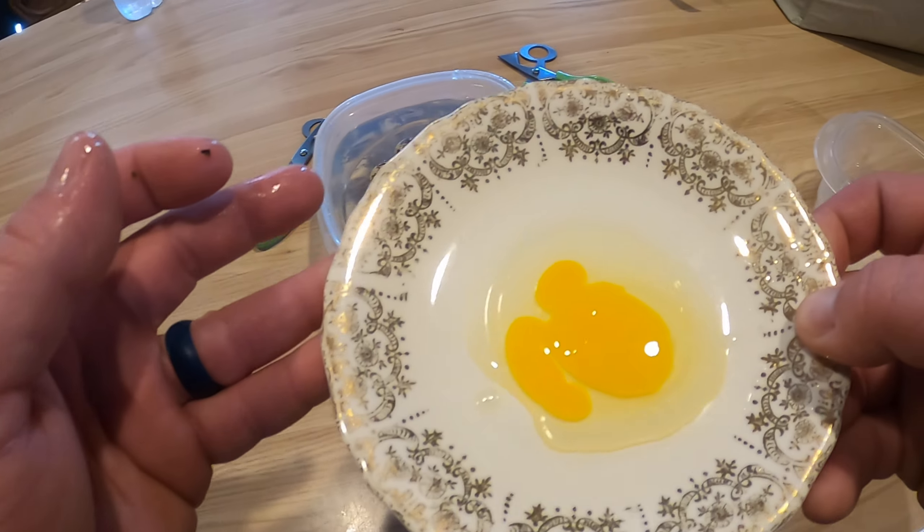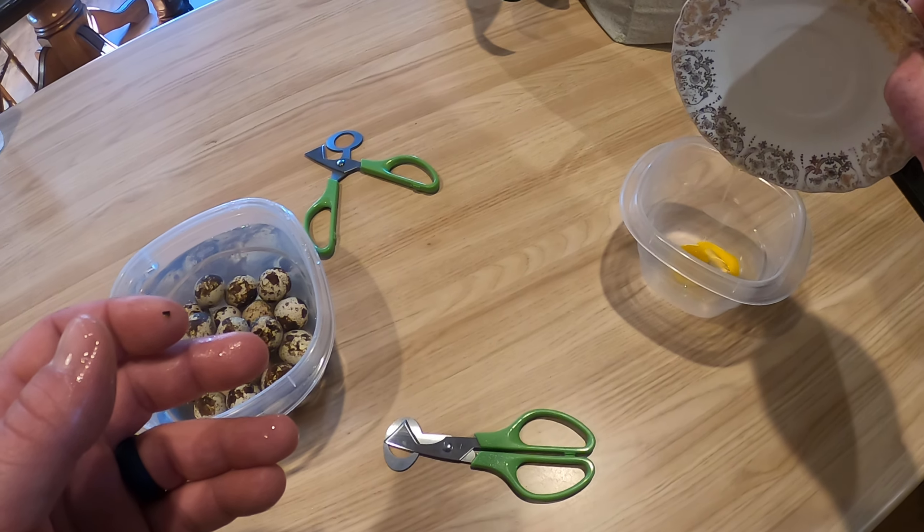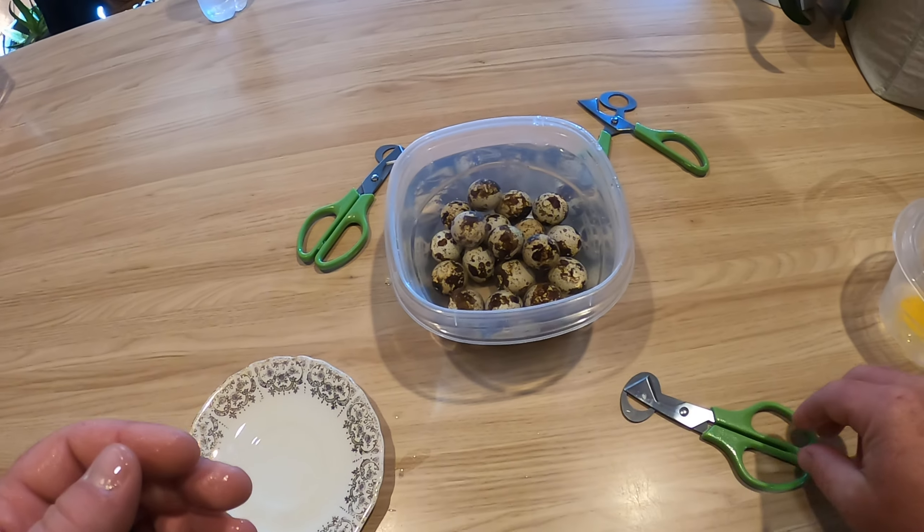That was a good crack there, so I'm gonna throw that in my little container — we're gonna be eating these in a little bit. So let's try out these new quail scissors.